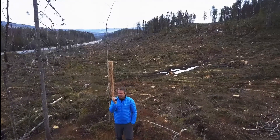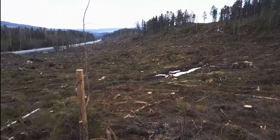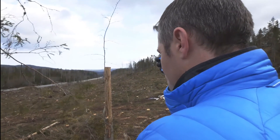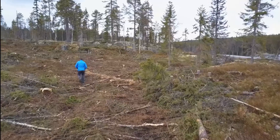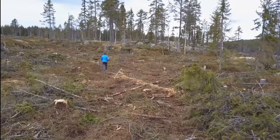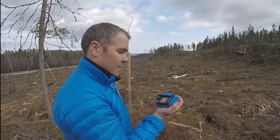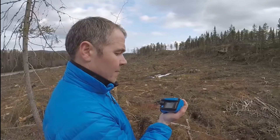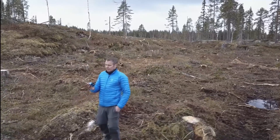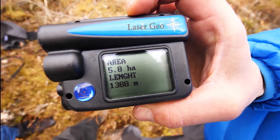Let's say you have a large clear-cut area with obstructions that make it impossible to see everywhere you want to measure. You have two options: either you stand where you are and move to another position using the GPS, or you can aim to a position where you know you'll have a clear view and use the laser rangefinder and compass to navigate yourself there and start measuring from that point. You can store data and calculate data — it's like a small computer in this instrument, so you can do quite advanced calculations.